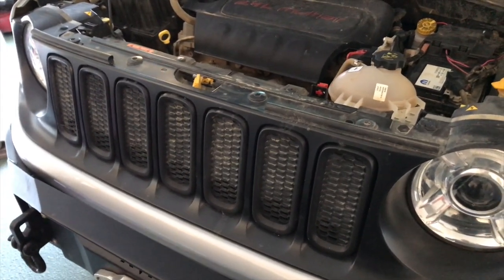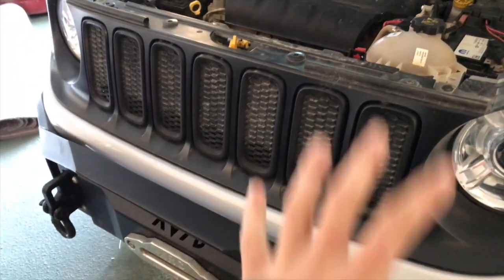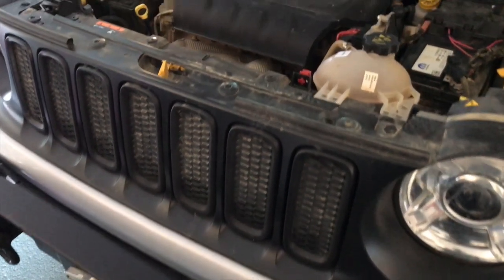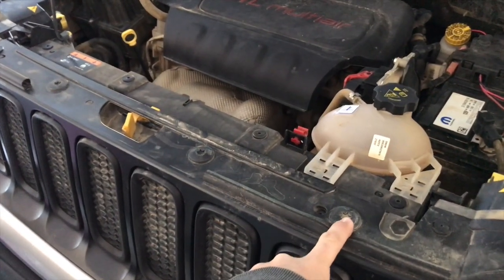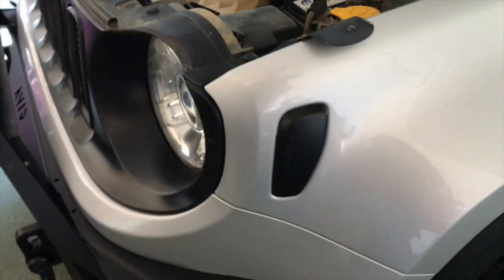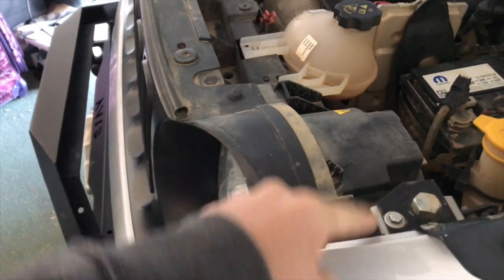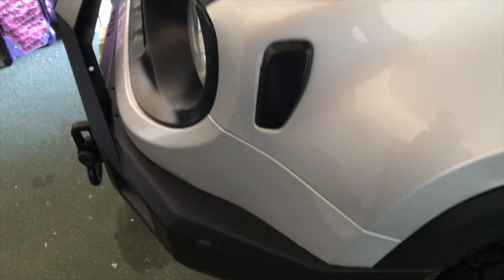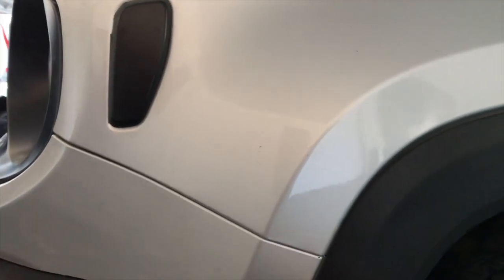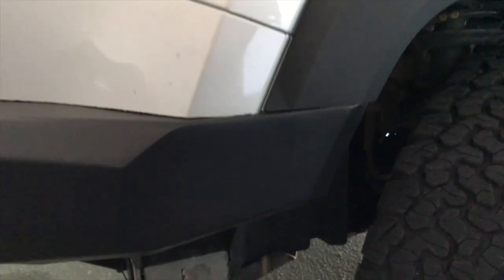The first step to installing this is you have to take off the front grill. I'll go through the whole step even though we've got the Avid bumper on — I'll show you how to do it if you have a normal grill. First, you're going to remove these torx heads, and there are also plastic clips — four of them, one on each side of the light.